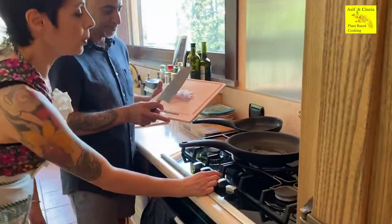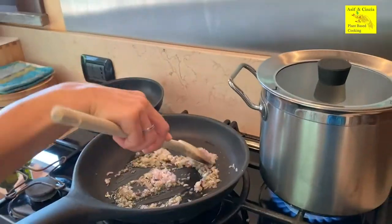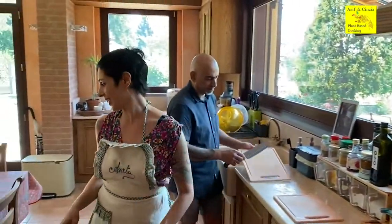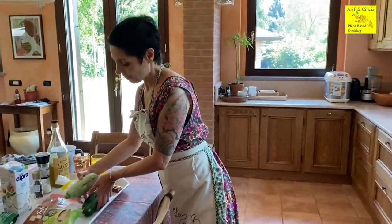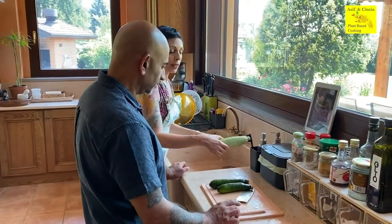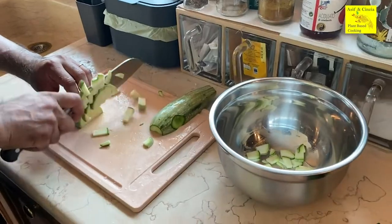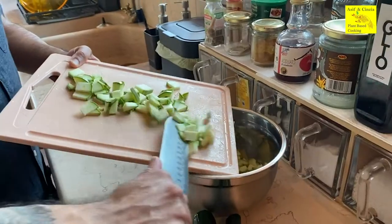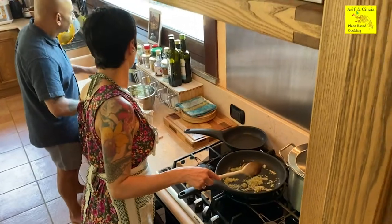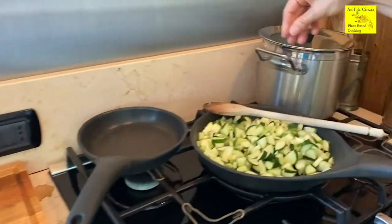Now the pan is warm and we're gonna put in the shallots. Start to cook. In the meantime, we're gonna prepare the zucchini. We have two varieties in our garden — we're going to mix them for today's dish. I wash them and then we cut them into little, little squares. My shallot is practically ready; we're gonna soon put the zucchini in. I'm going to put some salt on my zucchini.